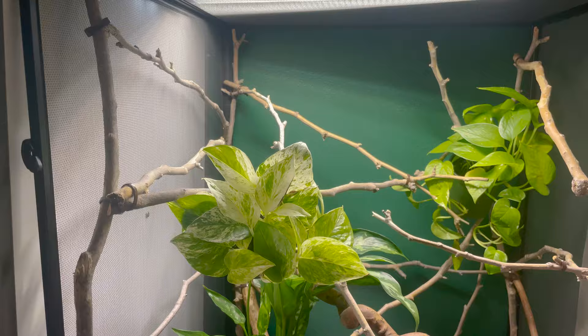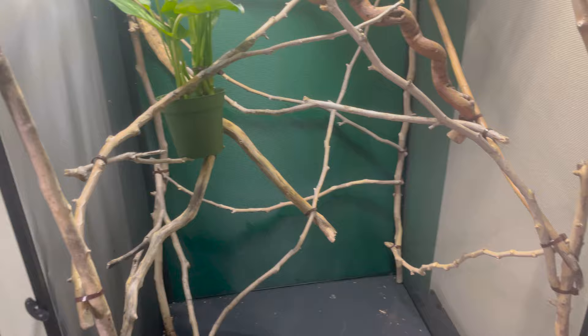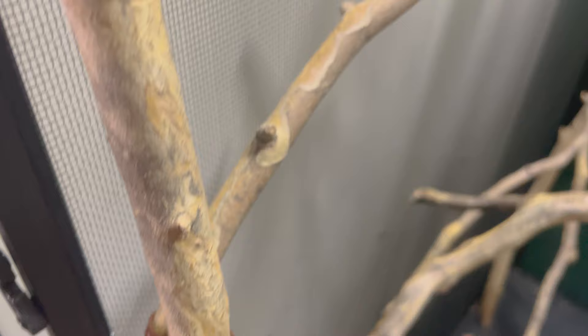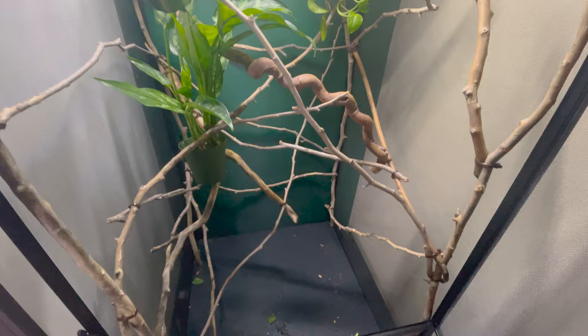This kit does not come with plants or branches — they can be difficult to ship, and I think it allows you to customize your enclosure exactly the way you want. When it comes to branches, make sure they are not sap-producing. I get mine from outside; in this enclosure I use birch trees — they're smooth, have no flaky bark, and no sap, so they're definitely safe. I ended up using around 25 branches for this enclosure.